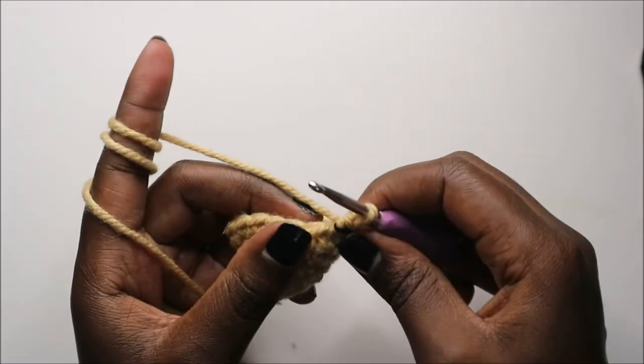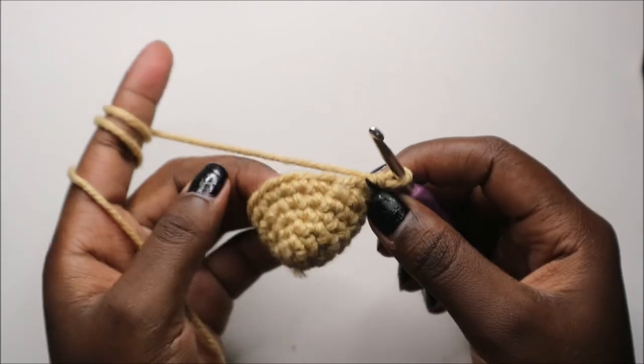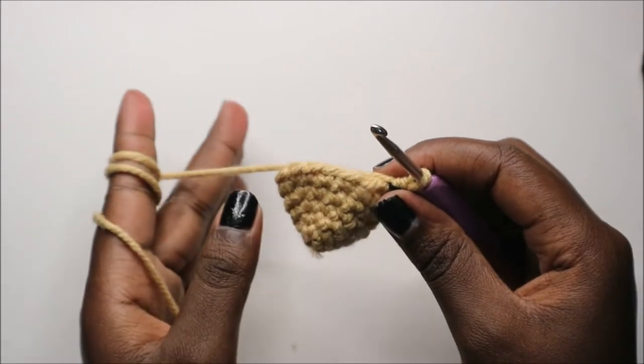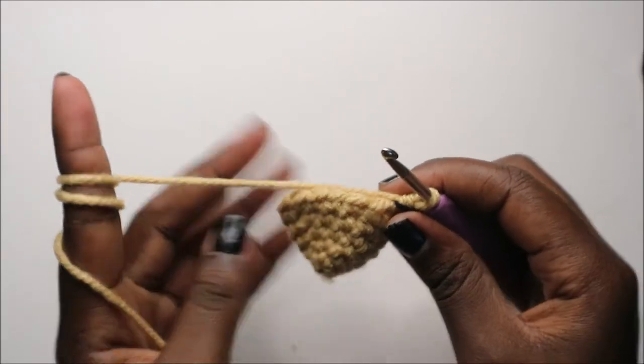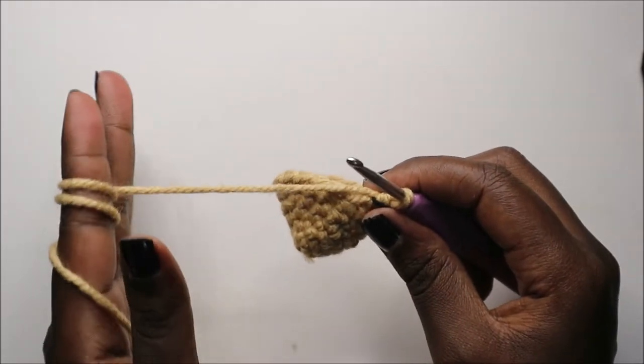For the next five rows — from row eight until row 12 — we are going to do single crochet all the way around in each row for a total of 18 stitches in each row. I'll see you when you're done with the 12th row so we can start the 13th row together.